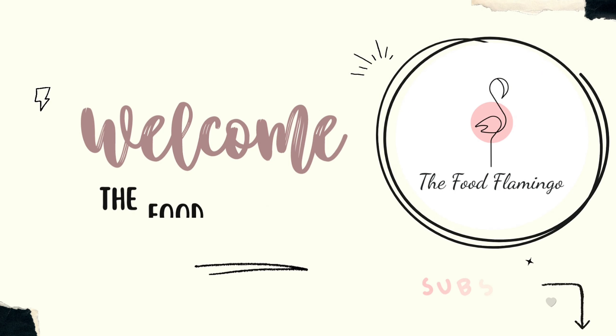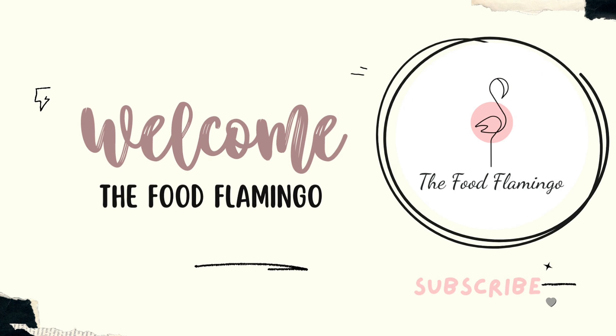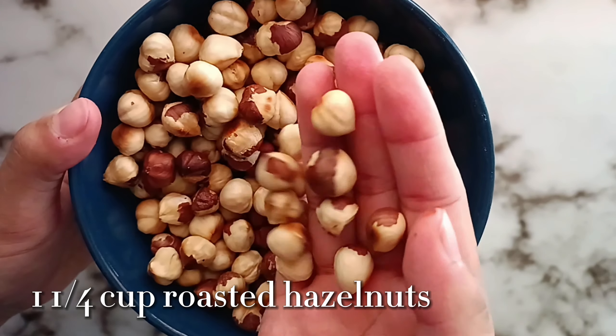Welcome to the Food Flamingo. In today's video, we're going to be making this super easy no-bake dessert: chocolate hazelnut crunch. These are chewy, chocolatey, and just delicious, so let's get started.